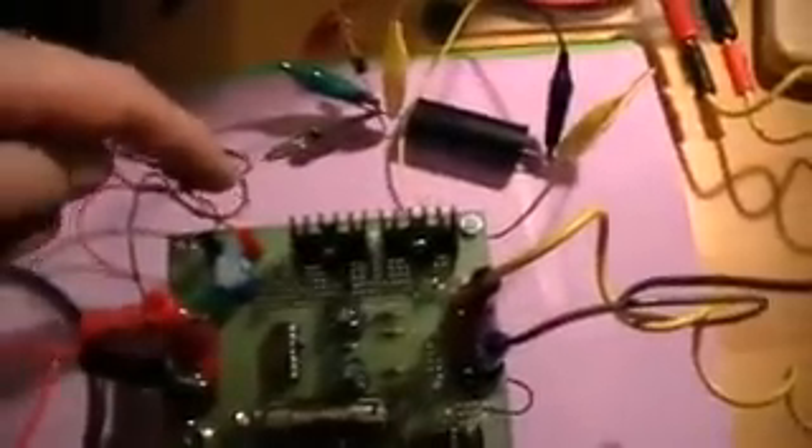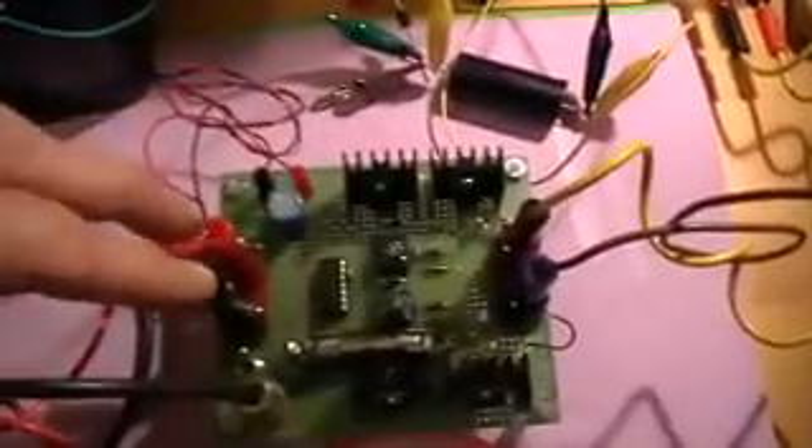So what we've got here is the ground-loop designed, implemented H-Bridge. This is the logic power supply input, and this is the main bridge power input, and this is the bridge power output.